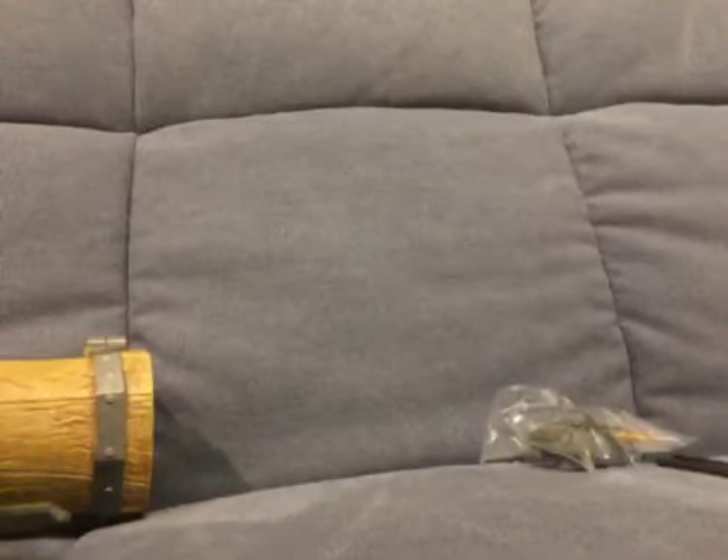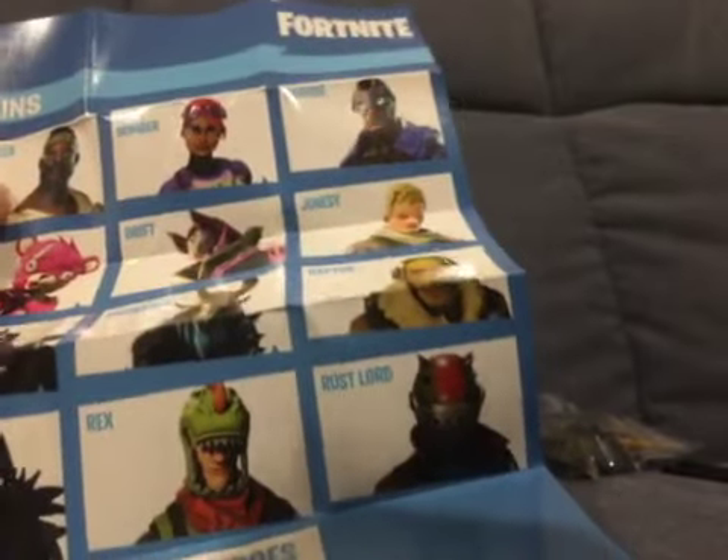We've got crazy stuff here. Wait a second — with the Fortnite llama, I think you get Ragnarok, if I'm not mistaken.